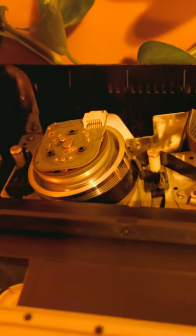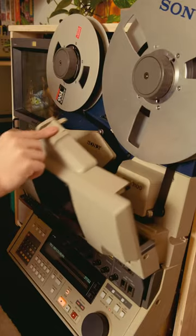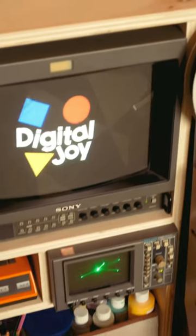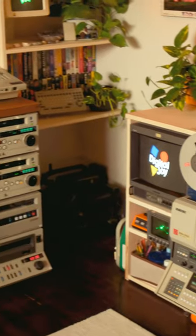It looks pretty similar to the tech inside my consumer VHS VCR. I don't really know how it works — it just looks really, really cool. The signal is sent through this Sony PVM, and then back to my computer.